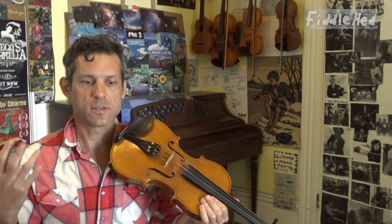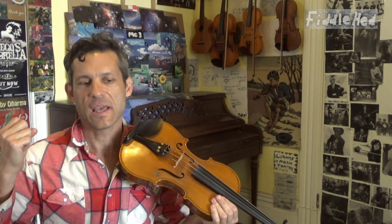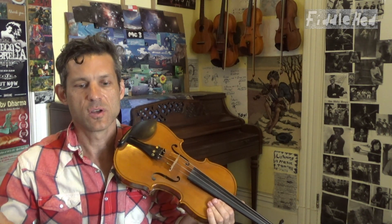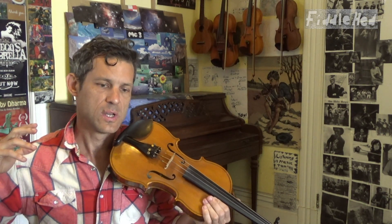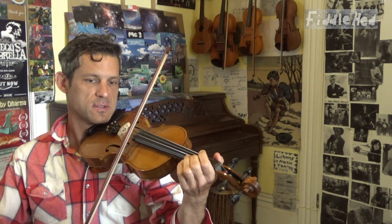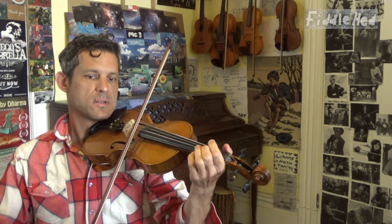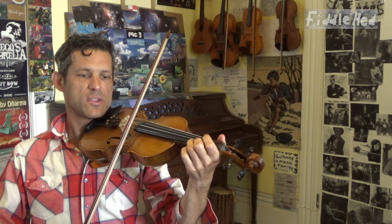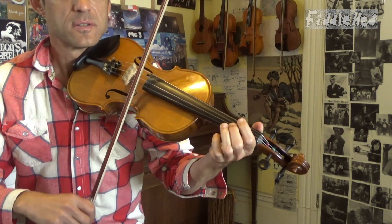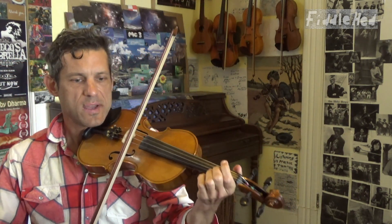This little phrase makes up most of the first quarter of the A part, and therefore the third quarter of the A part, which is pretty much the same. We do that little thing three times. Then we end the first quarter with three, low 2, open A, 2, E, three.